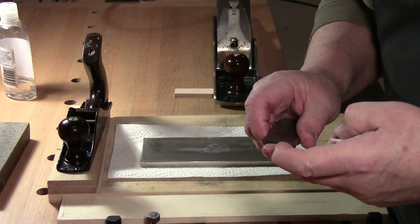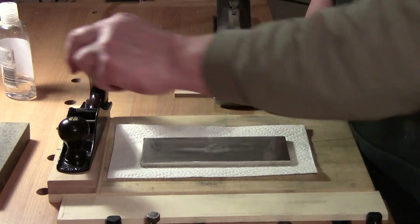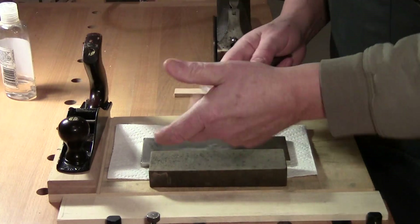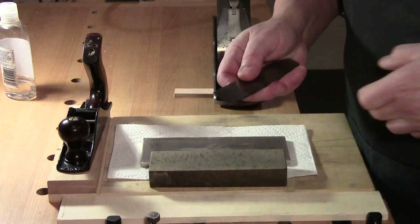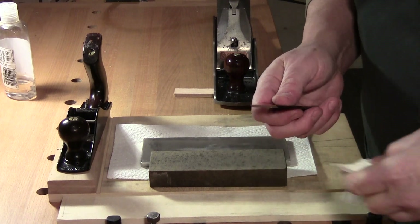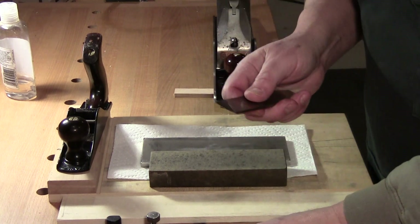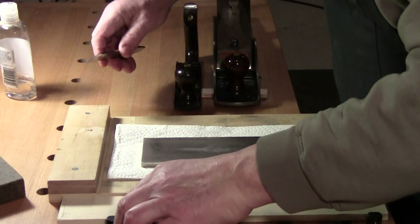I can take this right now from a thousand grit and plane with it. If I want to go a little sharper I could strop it or go to a finer stone and do the same thing. But I'm ready to go, so that can go back in the scrub plane.